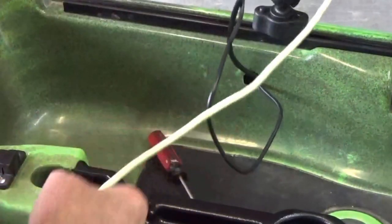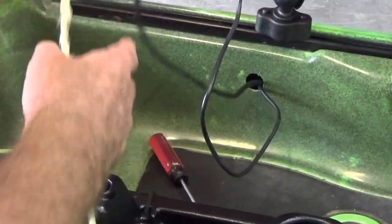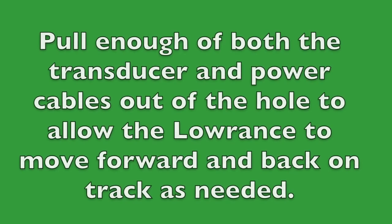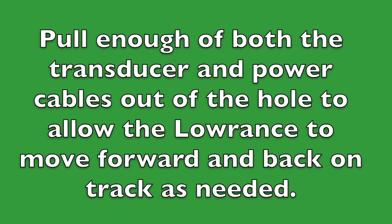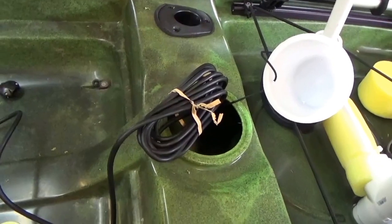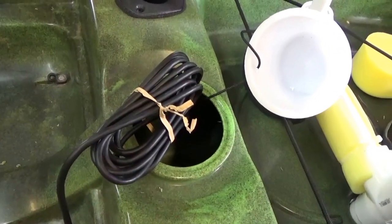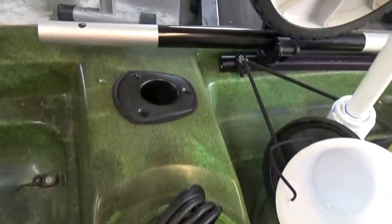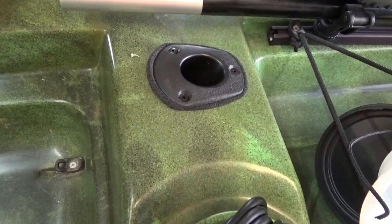Now we're going to make sure we have enough cable to reach the Lowrance. I have the cable pulled and the excess bundled up. I'm going to tie the excess wire and wrap it around the rod holder on the inside of the kayak.